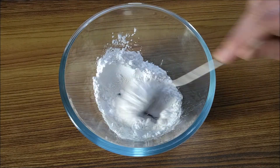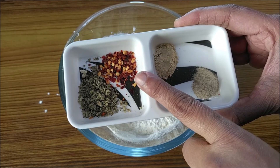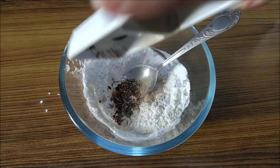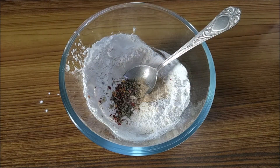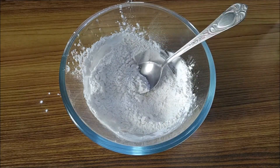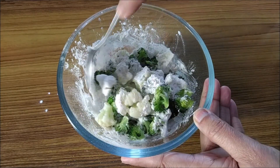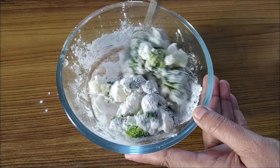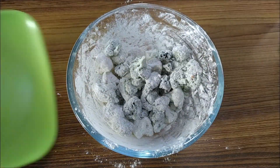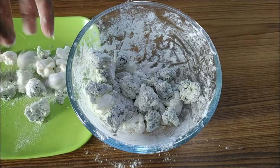For flavoring, I'm using some dried oregano, red chili flakes, garlic powder, white pepper powder, and salt. You could use any herbs or seasoning that you like. Mix it well, then add in the broccoli and cauliflower pieces and toss to coat them with the seasoning and flour. Get them out and keep them aside.